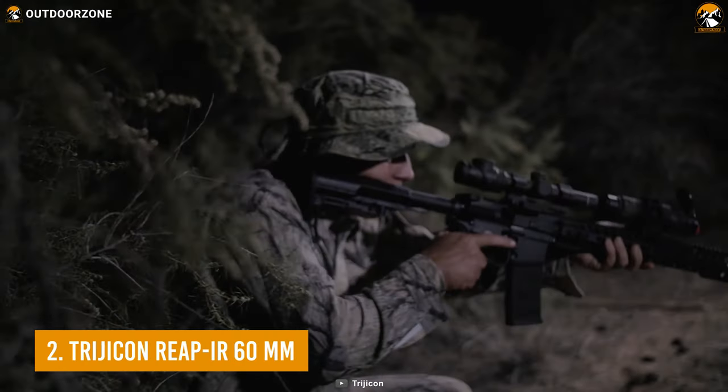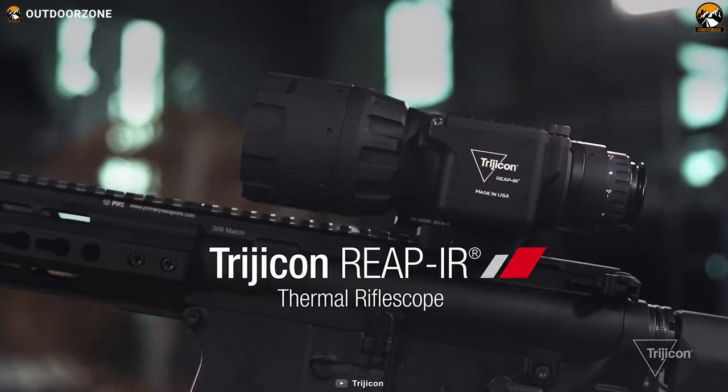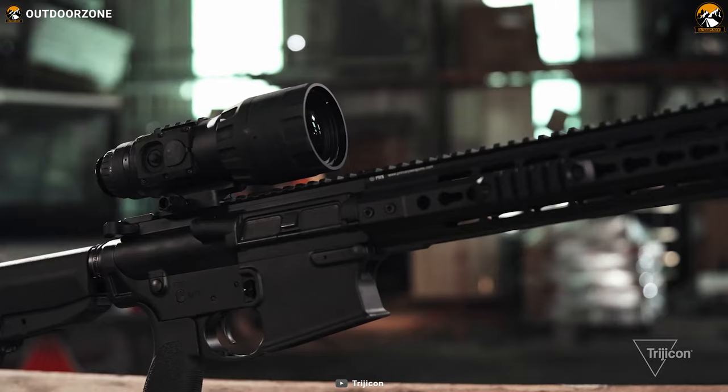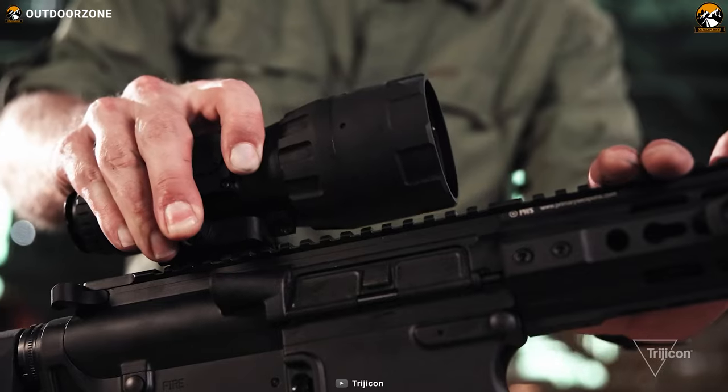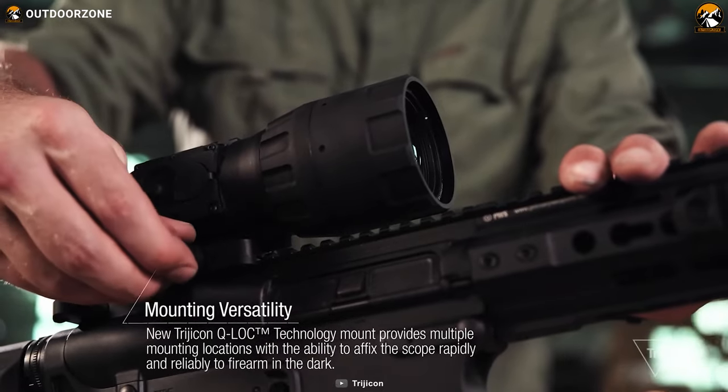Enjoy a rugged and compact build without sacrificing powerful performance with the Trijicon Reap IR 60mm, a small but powerful thermal scope for your rifle. With a durable aluminum build and a compact design, this thermal scope from Trijicon can be a versatile choice with its mini Picatinny rail.